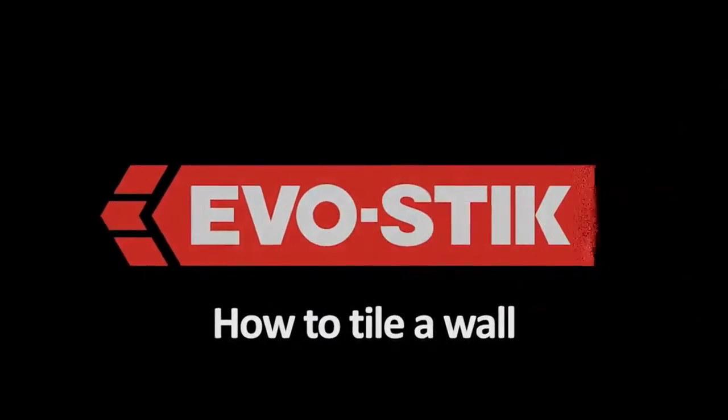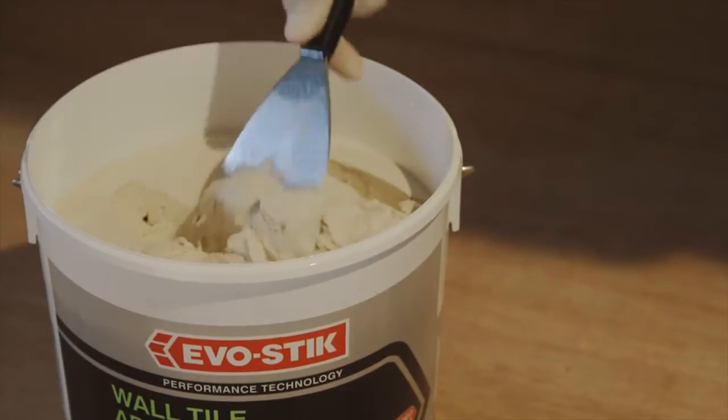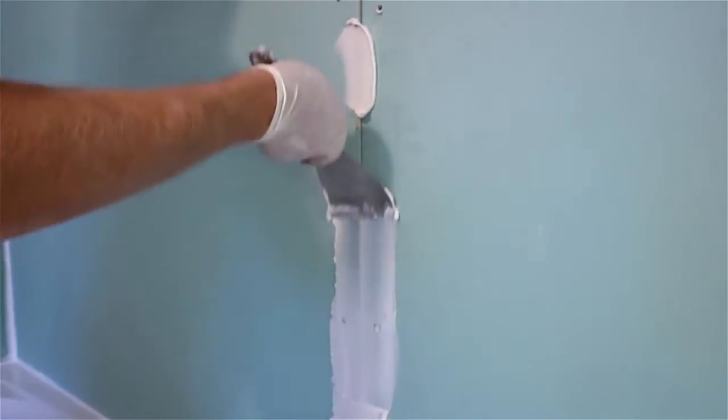How to tile a wall, brought to you by Evo-Stik. Any adhesive is only as strong as the surface it's stuck to, so begin your job by making sure the surfaces are clean, dry, and firm enough to support the tiles.